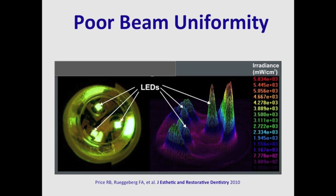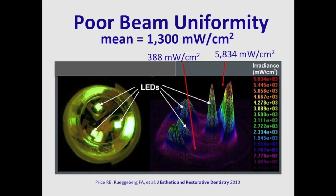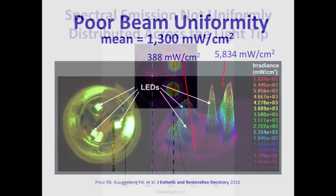Unfortunately, most LED curing lights are not uniform. Here we see an example of a non-uniform curing light — in some spots it only delivers 388 mW per centimetre squared, whilst in other areas it delivers almost 6,000 mW per centimetre squared. And yet when you look at this light on a dental radiometer, power meter, or integrating sphere, you'll see an average irradiance of 1,300 mW per centimetre squared. That number does not truly represent what is being delivered to the dental resin.